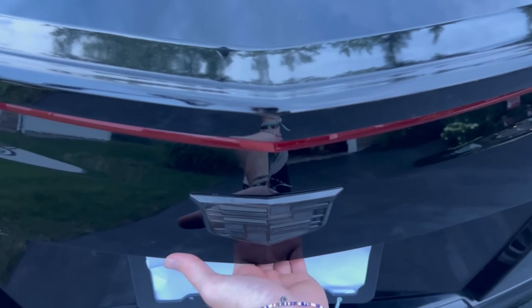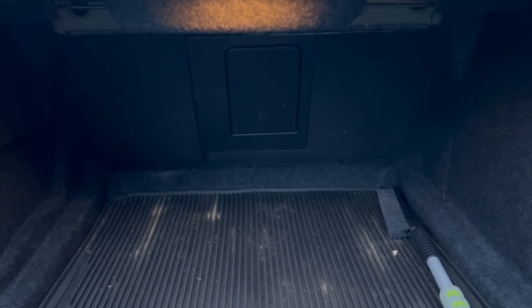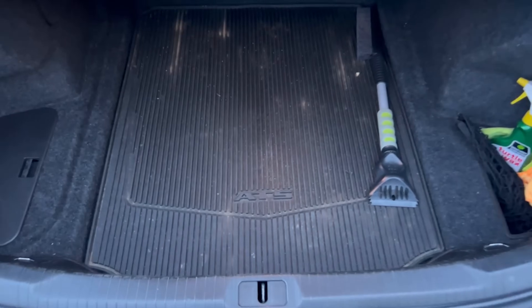Here's my trunk. It actually has a really good amount of storage space — I've been putting mulch in here, which is why it's so dirty. To give you an idea of size, I've easily fit two full-size suitcases in here. I also wanted to show off these new floodlights I put in with the Cadillac emblem projected on the ground. It's still a little bit bright out so you can't see them super well, but you can still see it there.